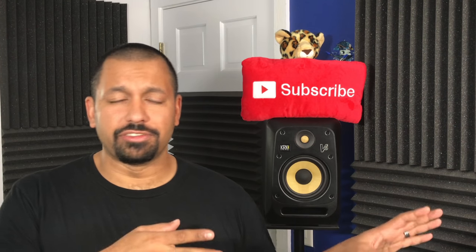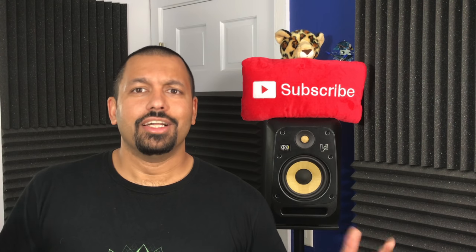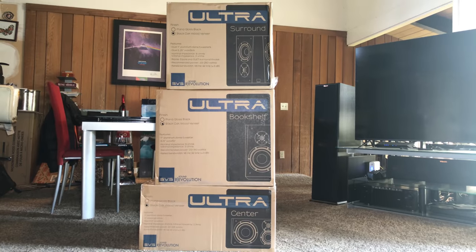I'm going to do a totally different video on the PB4000 itself. So let's go upstairs, get these things out of the box and check out some specs. Alright, so we've got three big boxes here, but first let's get these Ultra Bookshelves out of the box.